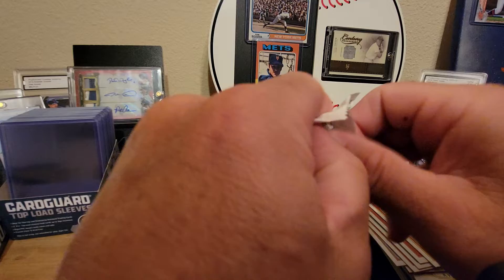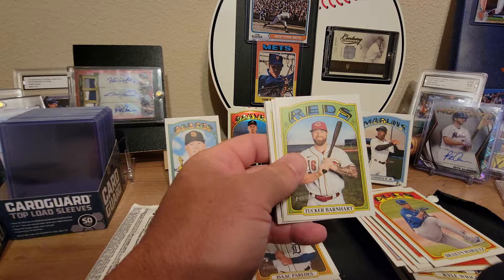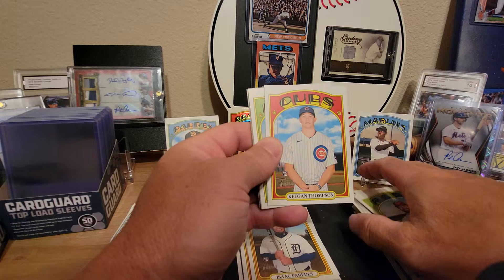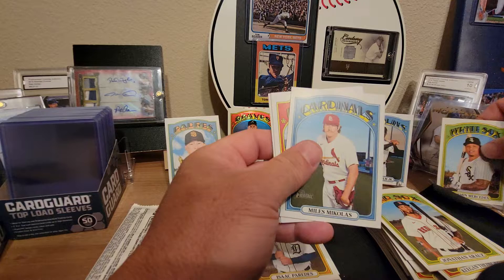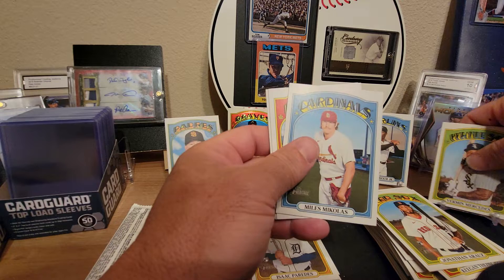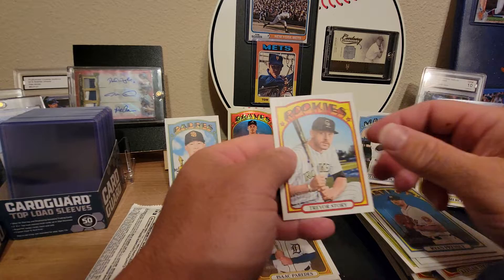Alright, next pack — two packs left. Travis Blankenhorn, Tucker Barnhart, Keegan Thompson, Jonathan Aranda rookie card, and a nice Yermin Mercedes rookie card — that's pretty awesome. Miles Mikolas, Eddie Rosario, Ryan Pressly, and Trevor Story to round out that pack.